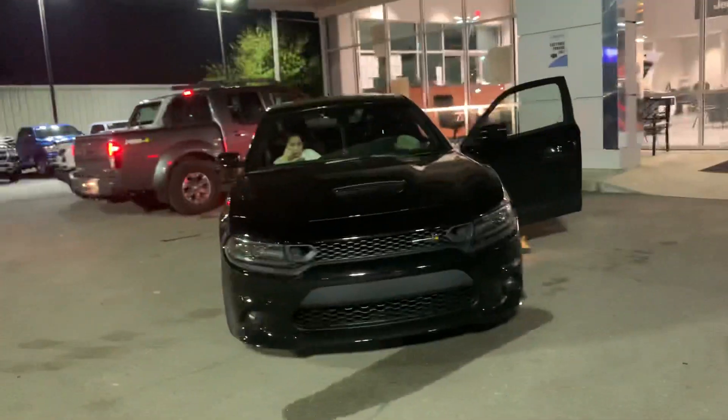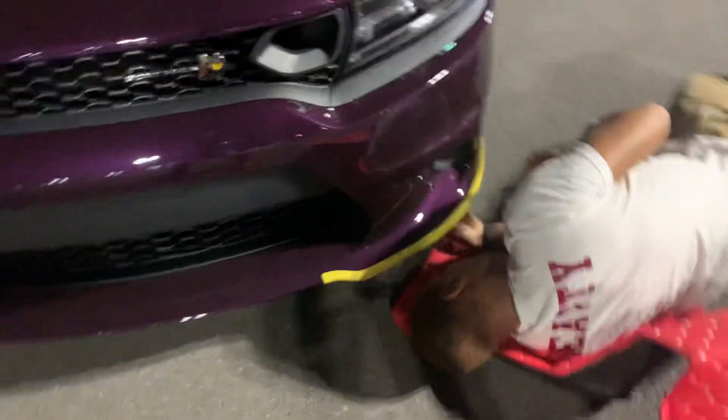We're at the dealership right now — his Scat Pack, my Scat Pack. We're about to take the splitter guards off.